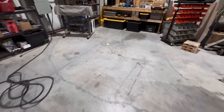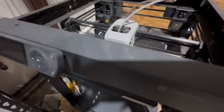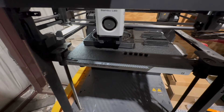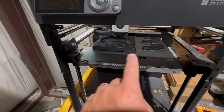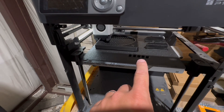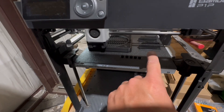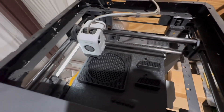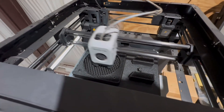Let me show you one of these solar fan housings getting printed right now. You can see we print as many parts as feasible at a time — we're printing the shroud right now, and while we print the shroud we can also print two brackets at the same time. We use a higher-temp plastic on all the parts going on the exterior of the container so they don't melt when the sun is out.